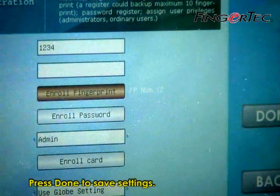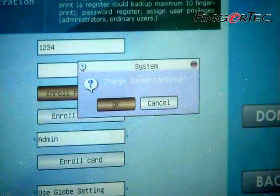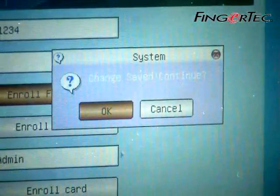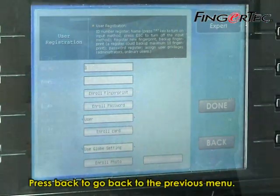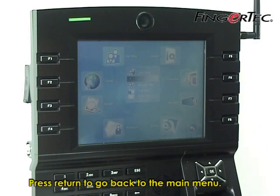Press Done to save settings, then press OK to confirm. Press Back to go back to the previous menu, then press Return to go back to the main menu.